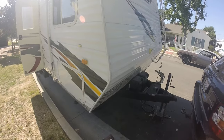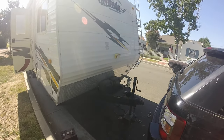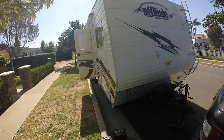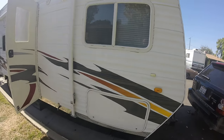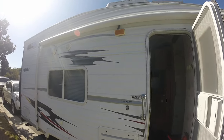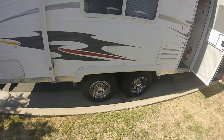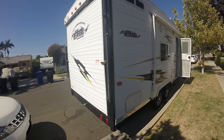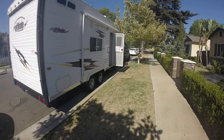Hello everyone, this is a video of the Eclipse Attitude 23 FS 8K. It's a front bedroom model. I just want to do a quick video to show you guys the trailer all the way around. As you can hear, I have the radio on. Outside awnings are in good shape — I can pull it out for you when you come down. It's in great shape, so let's do a quick walk around.